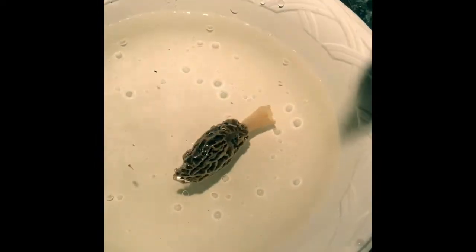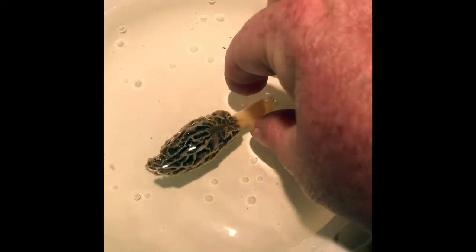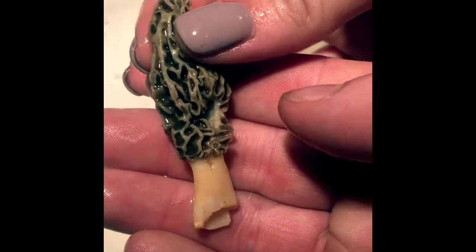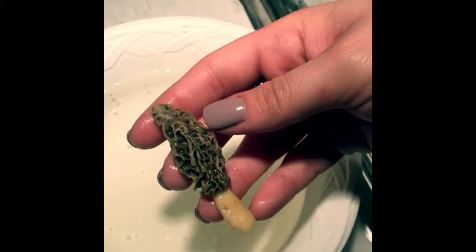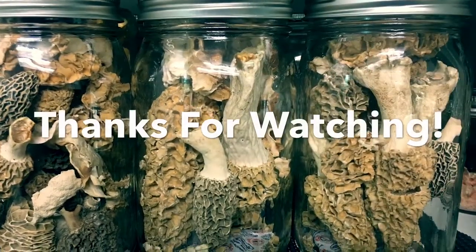It's not like you go morel hunting and find like a hundred of them. You don't want to eat all those right away usually. That's ready to go. He's ready for dinner. Freeze dry Arkansas hands. Bye.